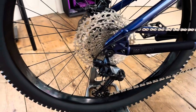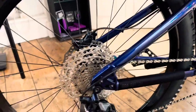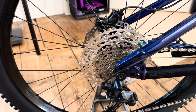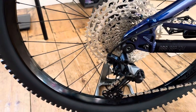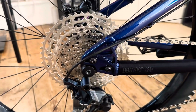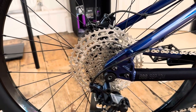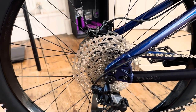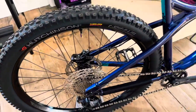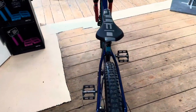SLX rear derailleur and the Halo Gravitas rear wheel. A Dior 10-51 wide range cassette, 12 speed. The rear dropouts of this bike are adjustable, which means you can run single speed, 27.5 or 29 inch wheels on this bike — so you can really customise it to what you want to use it for, which is nice.